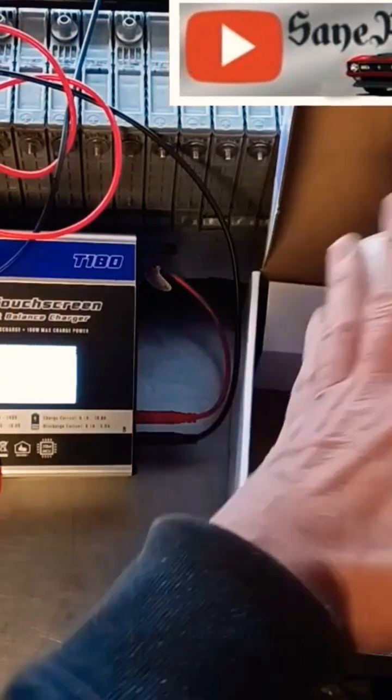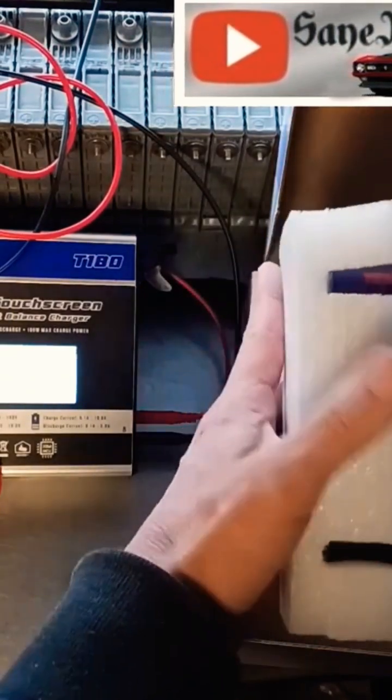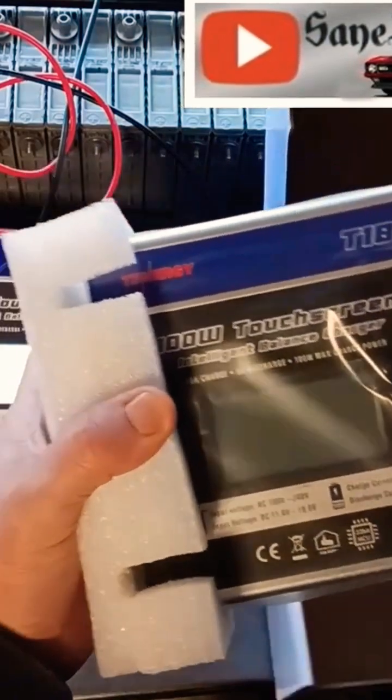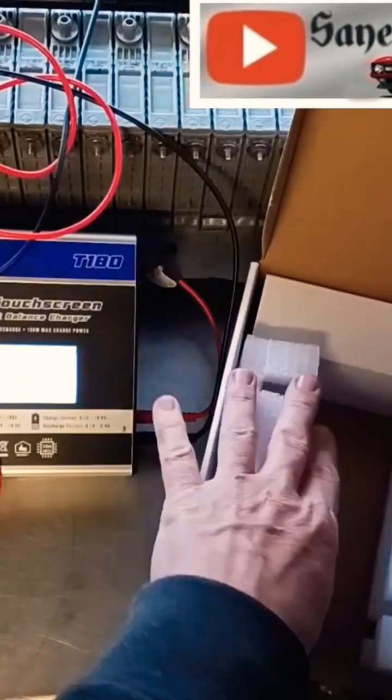And then really nice soft squishy stuff to protect the T180 Tenergy, and it does a good job of protecting it.